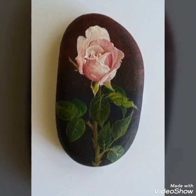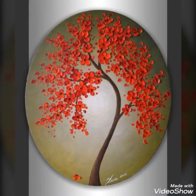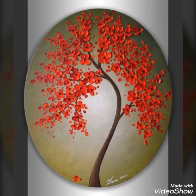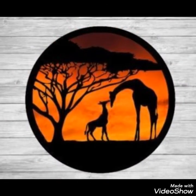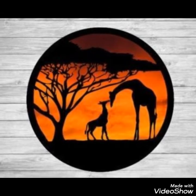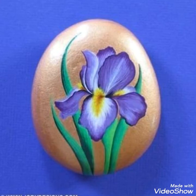Very different ideas, different colors — very beautiful stone craft. I have to show you, you can see the video.